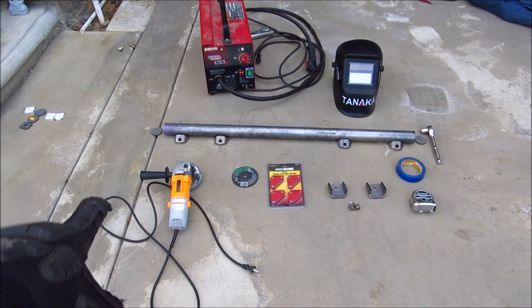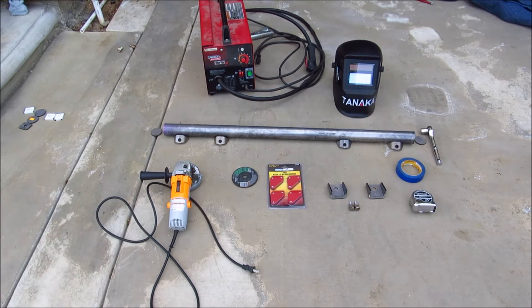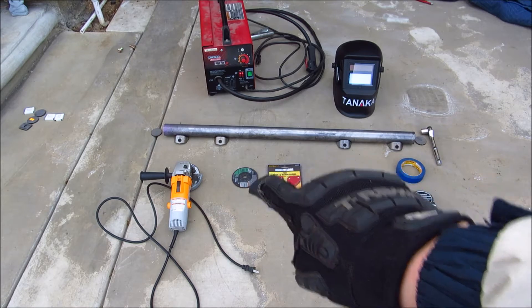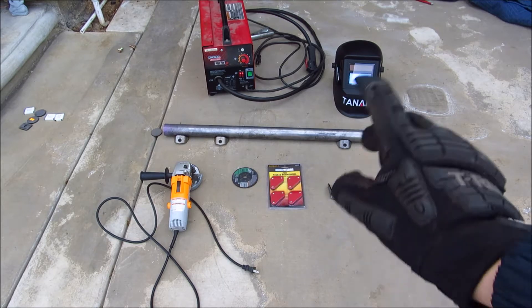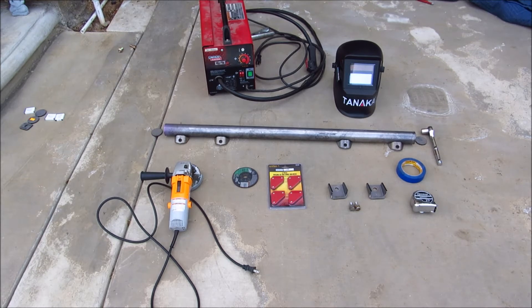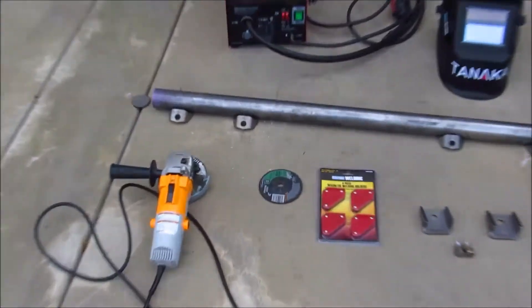These are some of the basic things you're going to need. You're going to need a grinder to grind your ugly welds — obviously I'm not a pro welder — an extra grinding wheel, some magnets so you can hold stuff together before you tack it, and a measuring tape.